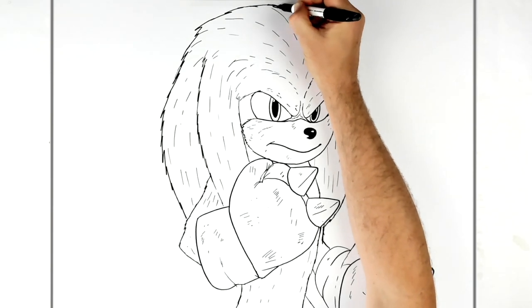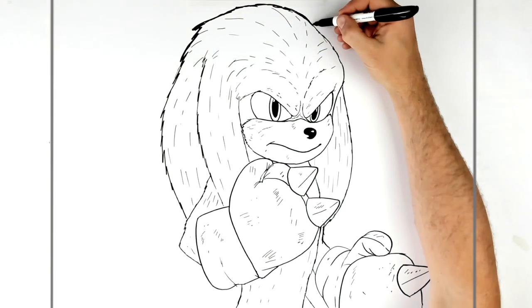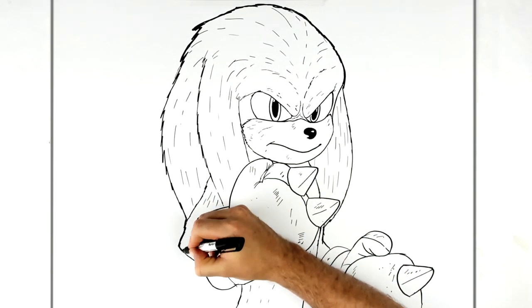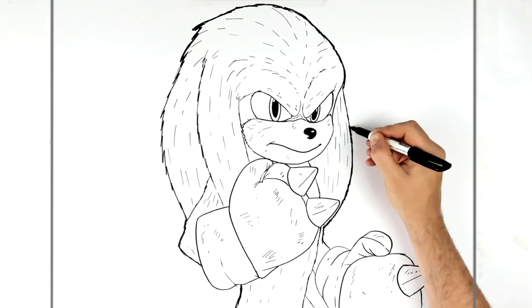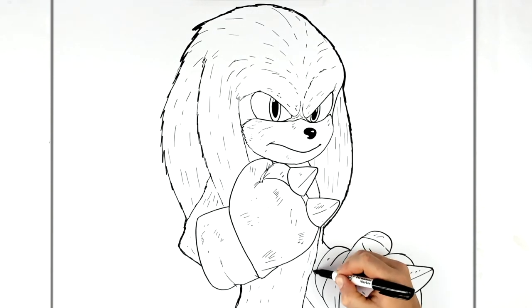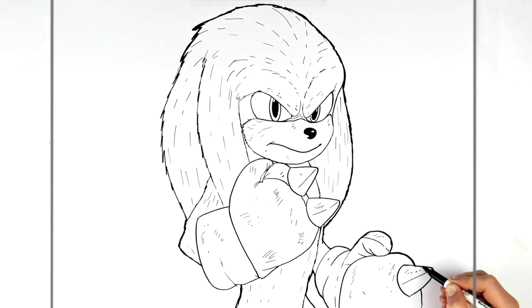Just thicken up some of the edge lines. Thickening up edge lines adds extra line weight to the picture and makes it more visually interesting — it makes things stand out and makes your texture lines on the inside look smaller. It's more visually pleasing and tidies things up. It's a useful trick when doing ink drawings or line drawings like this. That's how to draw Knuckles from the Sonic 2 movie — hope it was helpful. Thanks for watching, see you in the next one!